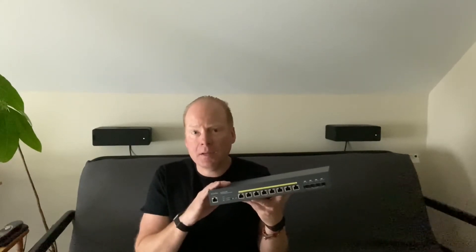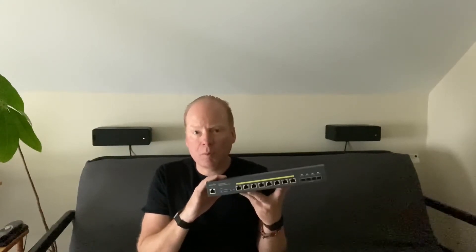So it's PoE, PoE Plus, and PoE Plus Plus. This will run just about any wireless access point out there right now, especially the Wi-Fi 6 ones that require more power.